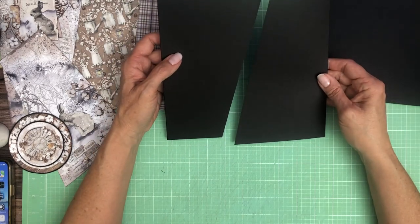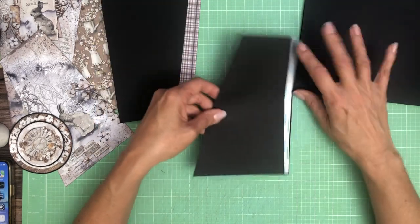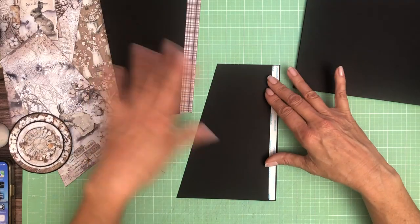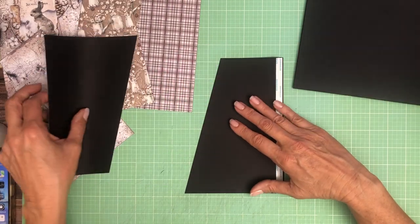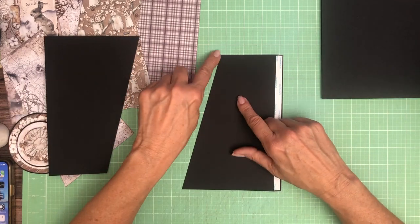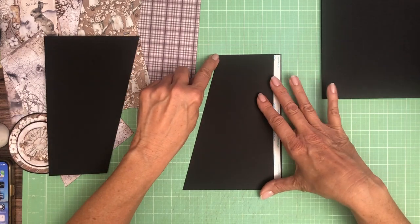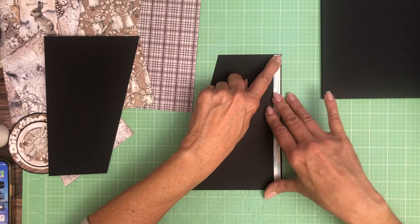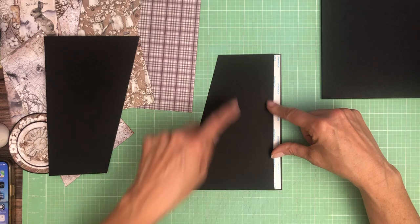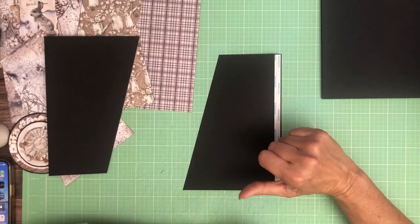So there you go. Does that make sense? Actually, let me rephrase that. Once you cut this piece off, you're gonna have some excess here. So come over three and a half inches and trim, then score that half inch. Hopefully that makes sense.